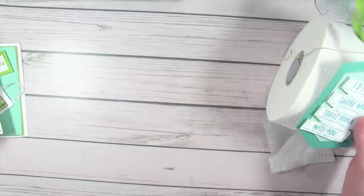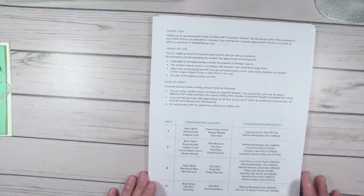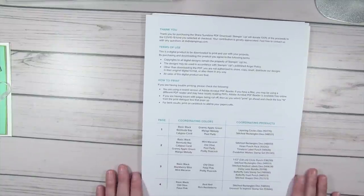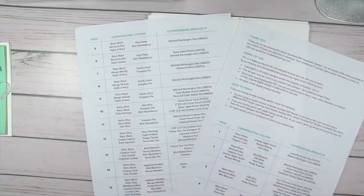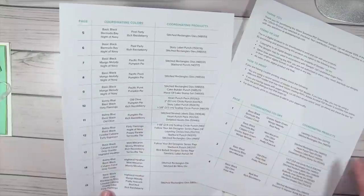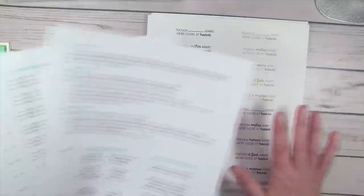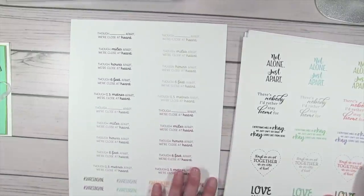I didn't realize how much was in the download when I got it. After you do your donation, you can go to stampwithtami.com to get the link. When you download it, there are a couple of pages about the use of the PDF — it's a fundraiser so they're hoping you'll donate. They also have a listing of coordinating products and dies that go with each page. There are 15 pages of super fun sayings in here.